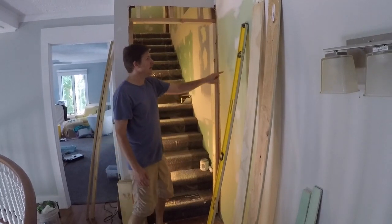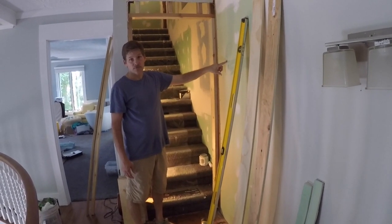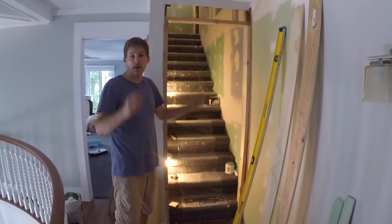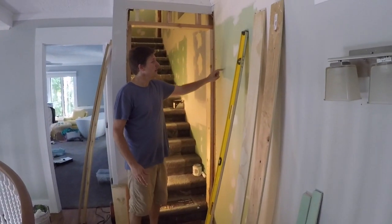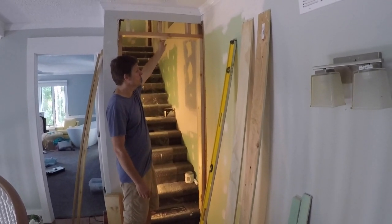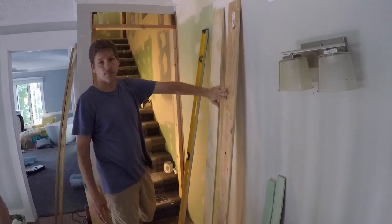Basically, any door opening or window opening is going to follow this similar kind of pattern. You have your king studs on the outside running top plate to bottom plate, and then your jack studs form the rough door opening that support the header — or, if this is a non-load-bearing wall, just this piece right here. And then you're ready for your door jambs to go in.